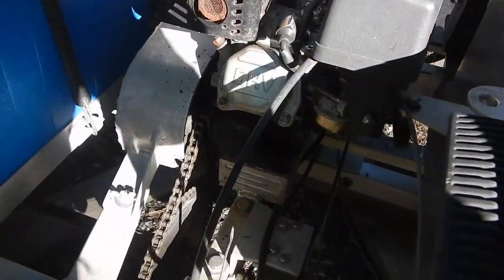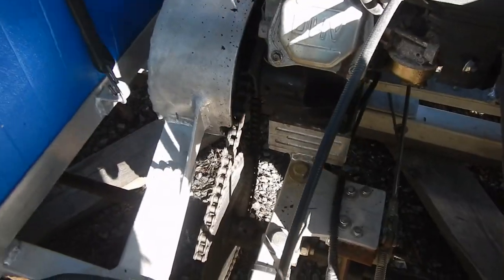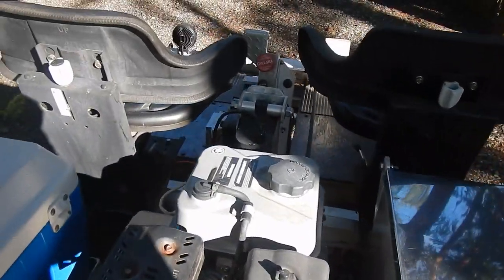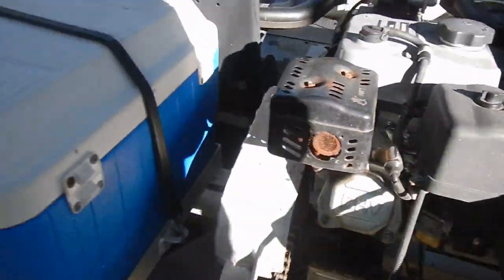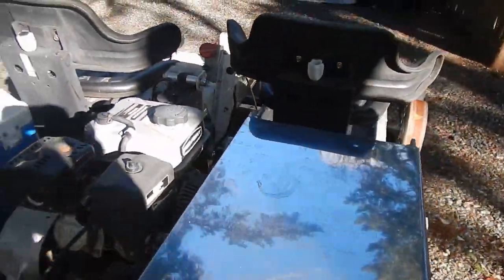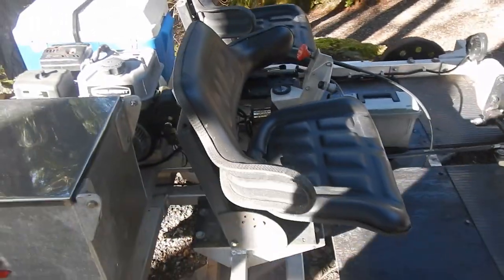So we've got a centrifugal clutch driving chains to a shaft — it's essentially a four-wheel-drive rail cart, which is unique. Front and back lighting is all functional, so this thing really needs nothing; it's good to go on a journey today.